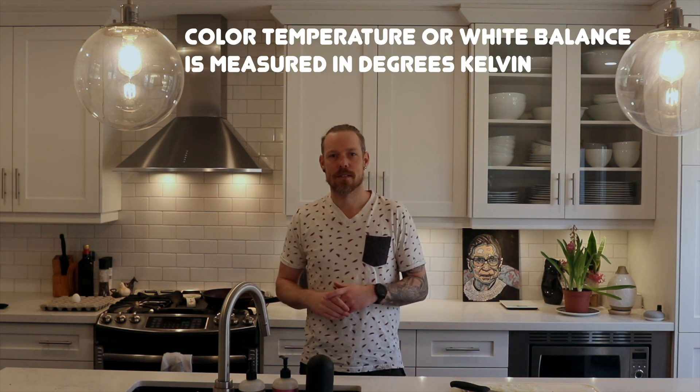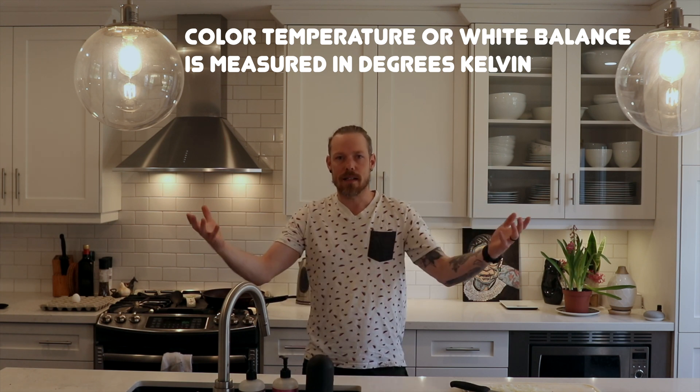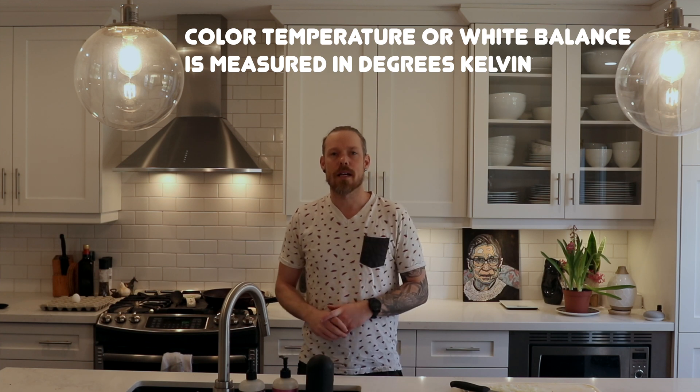You may be noticing right now that this room looks a little yellow. But all I have to do is change the white balance and watch. It looks normal. And that's because light is captured in a camera by white balance.